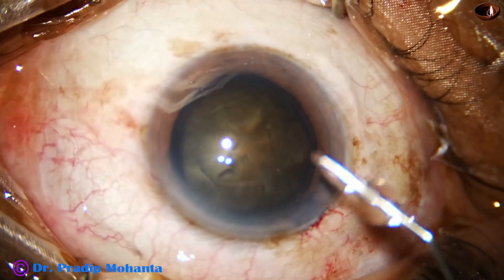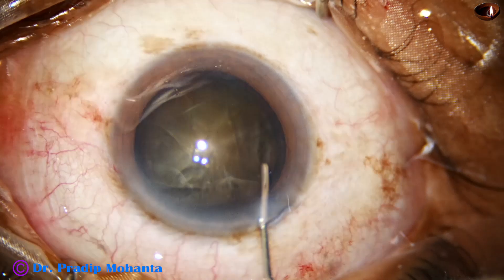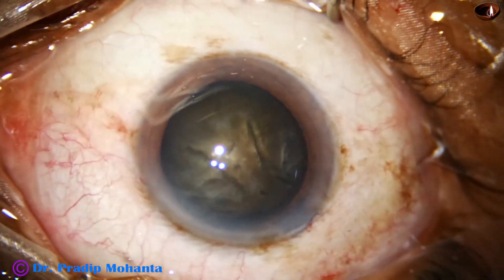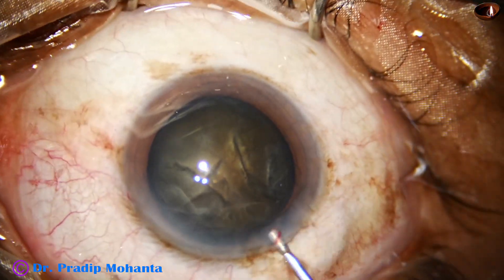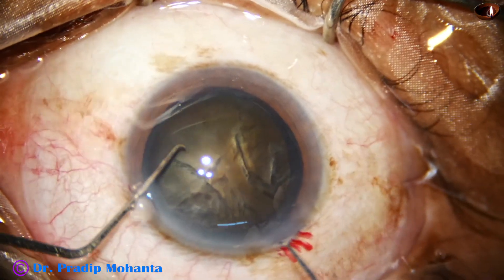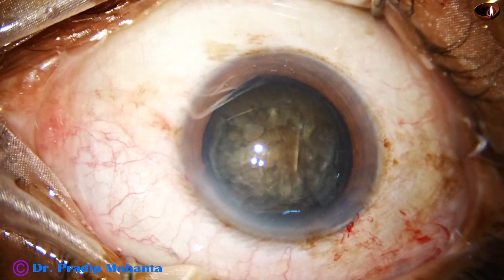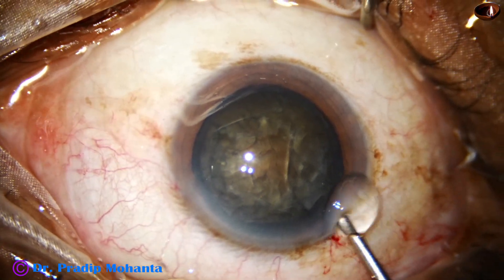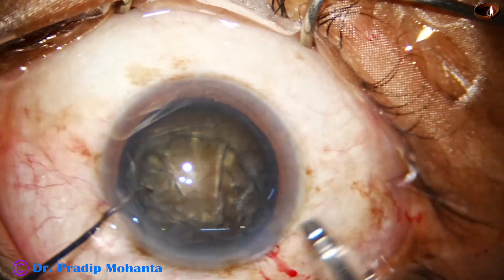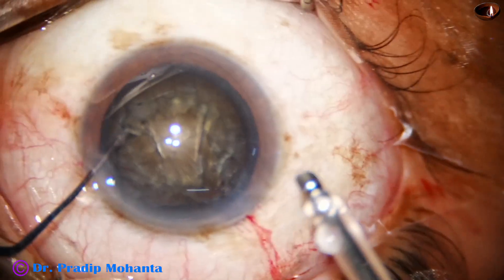Hydrodissection is done. In retinitis pigmentosa patients, even if the cataract is soft, a large rhexis should be done because these patients tend to develop capsular phimosis. The anterior capsular opening tends to become small, and in some cases it may even close. So retinitis pigmentosa cases should have a large rhexis — and in this case it was also necessary because the cataract is huge and black.